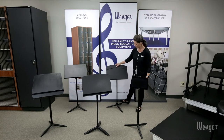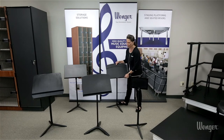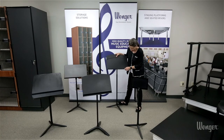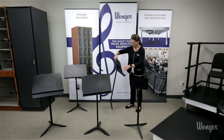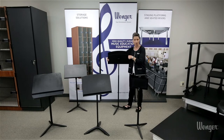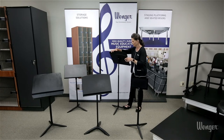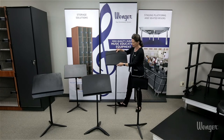Here we have our Preface music stand featuring an aluminum desk. It has friction height adjustment, a steel base, and the desk has a bolt-through attachment so that makes sure that desk is not going to pull off as you adjust the height of the stand. You'll also notice the formal all-black appearance. That is our Preface music stand.